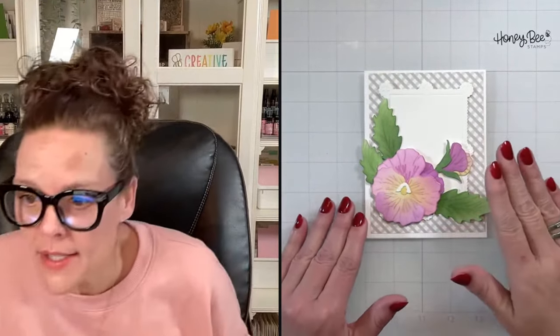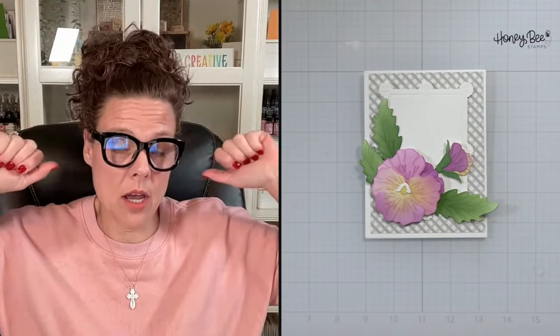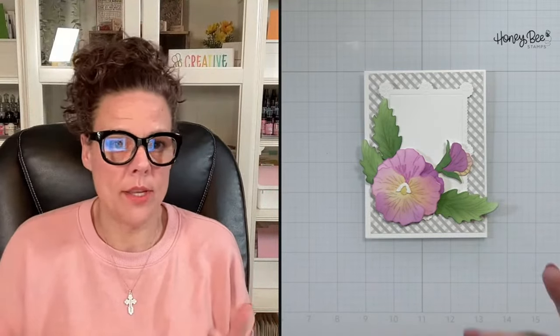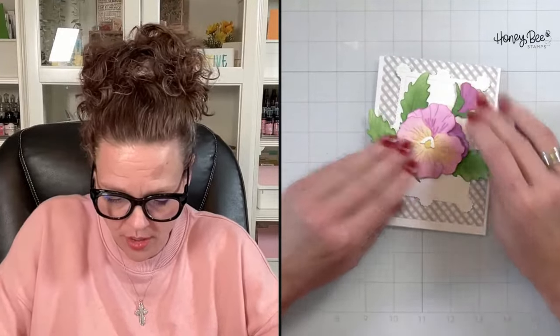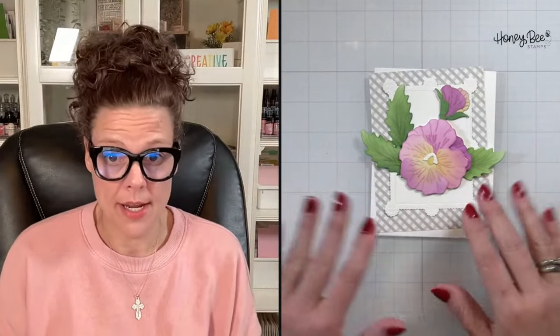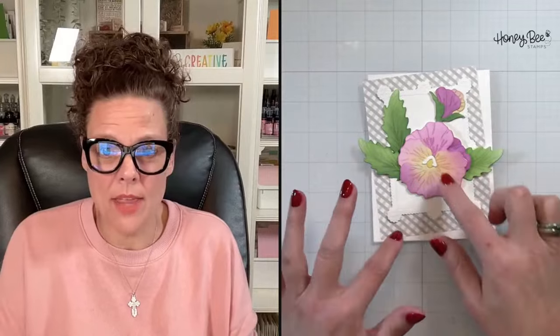It really is like real flower arranging — three, five, seven — the same principle works in any kind of artwork. When you add your gems or sequins you think the same way. You could also push everything more to the center if you prefer — it really is whatever floats your boat. I like to nestle it and have it flow, and still have space for my sentiment.